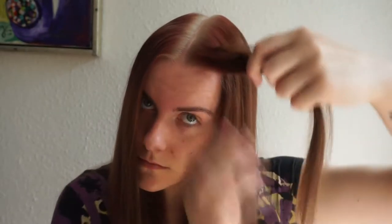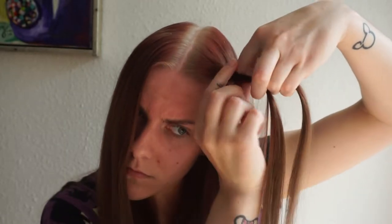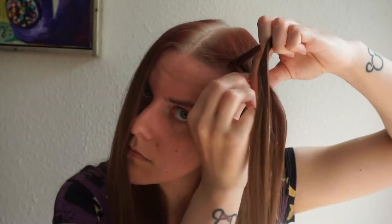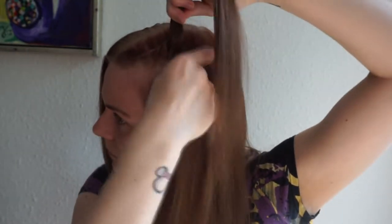For this next hairstyle you want to have a middle part. Then take a little section at the front of your head and divide that section into two equal pieces. Then you are going to twist the bottom section over the top section. You only want to add hair to the bottom section before crossing it over the top section. Add hair to the bottom section, then cross it over. Repeat these steps until it reaches the back of your head. You want to keep the twist as close to your part as possible.